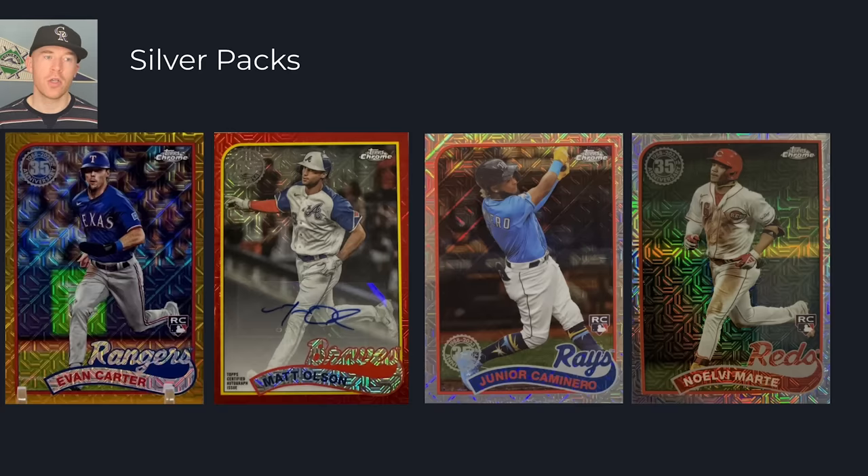Silver packs are included in hobby boxes and jumbo boxes — you get one per hobby, two per jumbo. They're great this year because they still have autographs, even if sticker, and great parallels like an Evan Carter gold. You also have Junior Caminero and Nolví Marte in these silver packs, which is interesting because they are not in Series 1. They will be in Series 2, which makes me think they'll also have silver pack rookies in Series 2 and Topps Update. So maybe these are a buy-now-then-sell type target before Series 2 comes out.